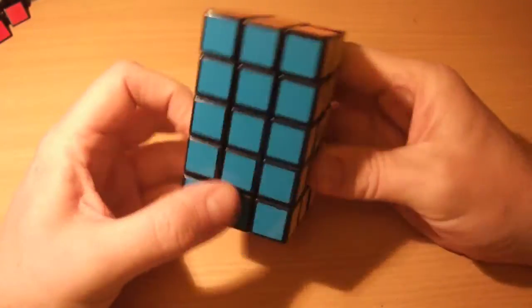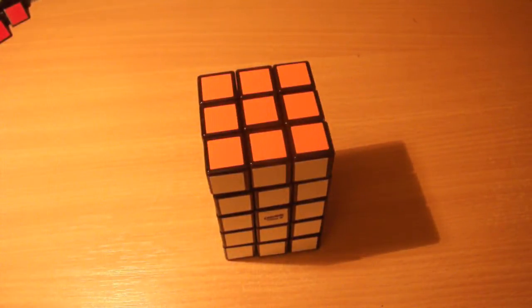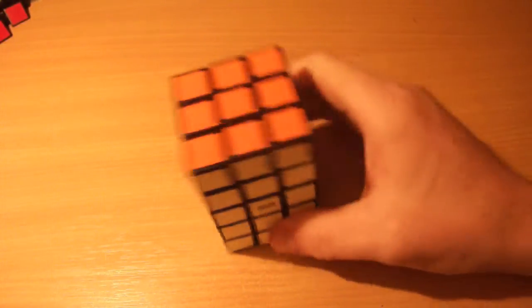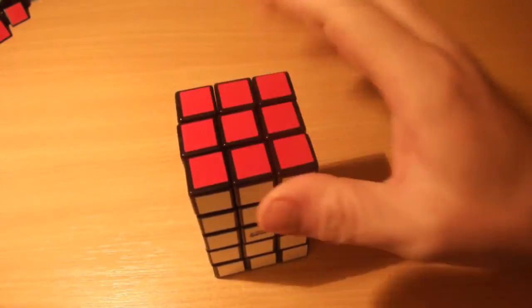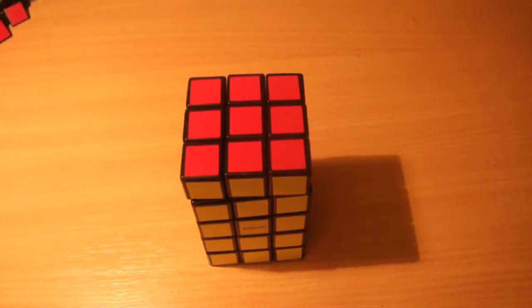A fun little puzzle, not too difficult, but a good introduction to cuboids. If you're looking to get into cuboids and learn how to solve them, this is definitely a good introduction and a fun puzzle to have in your collection. Alright then guys, that's it for this video — thanks very much for watching, and I'll see you next time, take care!